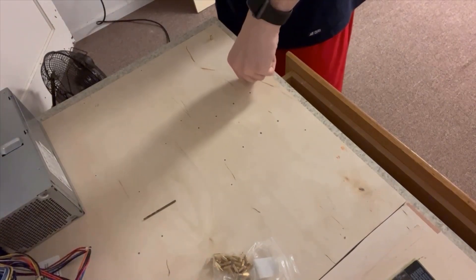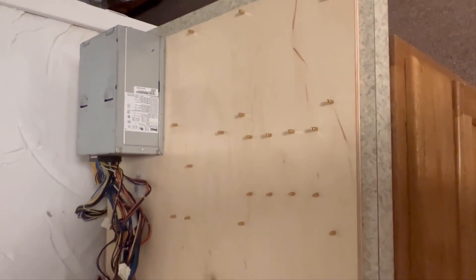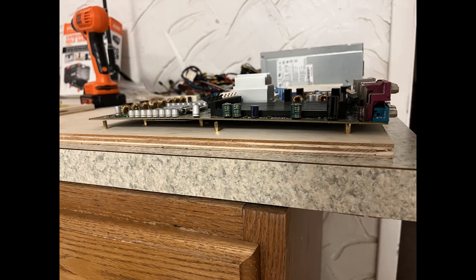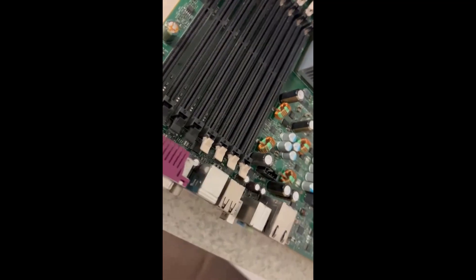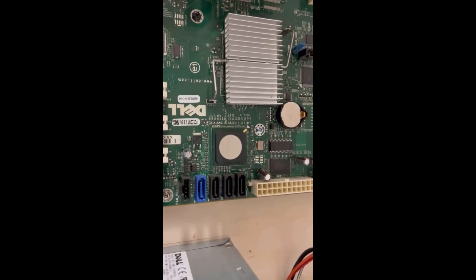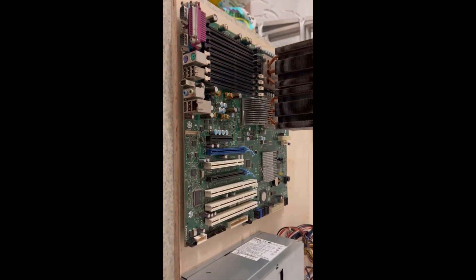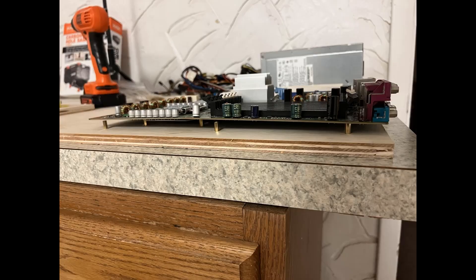I started putting the standoff screws into the panel. I would use the drill to force them into the hole so they would be tight and sturdy. They were all placed in the perfect positions needed for the motherboard. Then I laid the motherboard on top to check alignment — it was perfect. I fastened it with screws, cleaned up the processors and heatsinks, and put the heatsinks back in. The motherboard was sturdy, safe, and did its job perfectly with no contact with the wood.